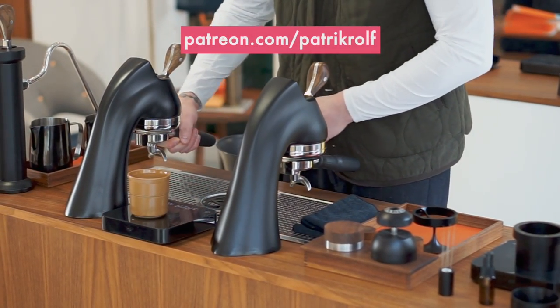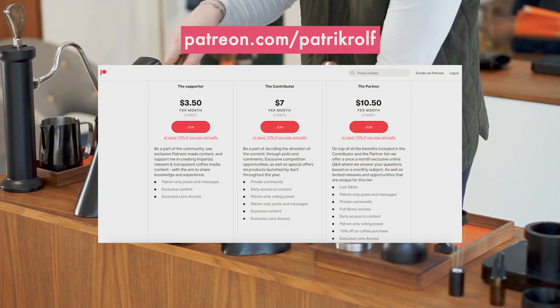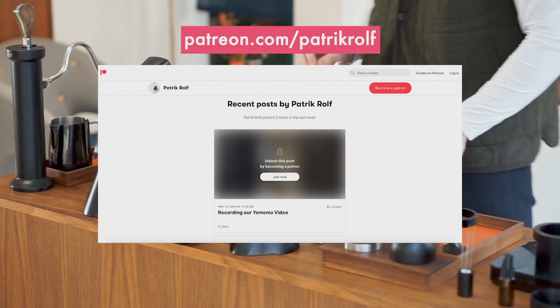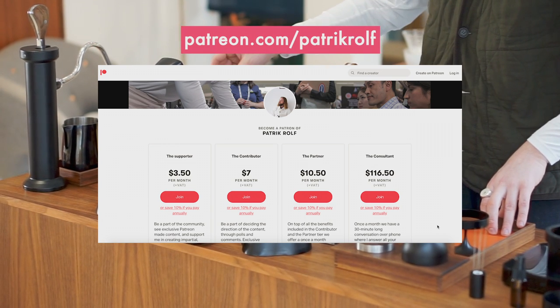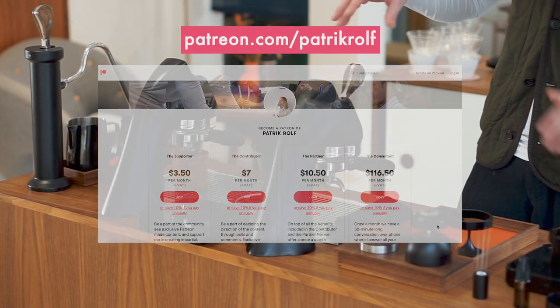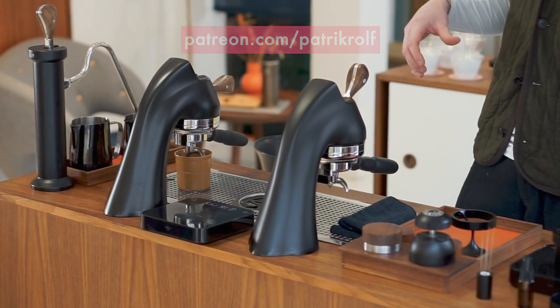We want to give a special thank you to all of our Patreon supporters. It's because of you that we're able to continue making these videos. Please feel free to always come with suggestions and ideas on the content you want to see, because we are doing this for you and because of you. Thank you from all of us here at April.